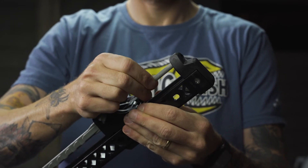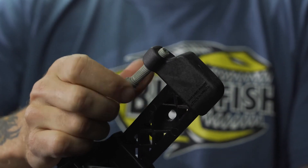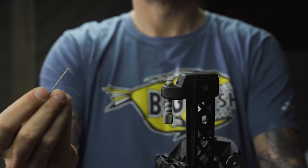Next, screw the new rudder cable tension bolt into the hole, leaving a small amount visible as shown. Then, run the rudder cables on both sides through the tension bolt and around the toe pivots as shown.